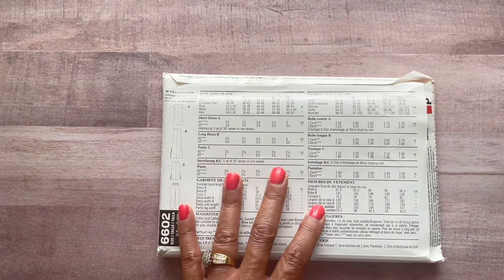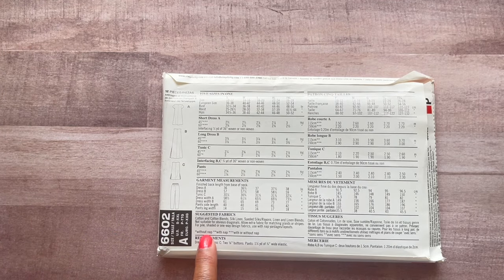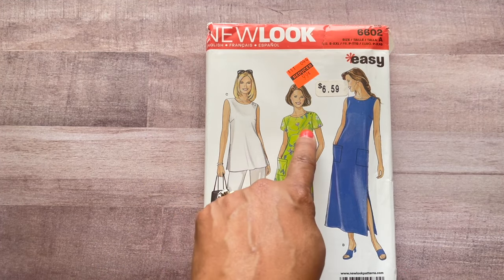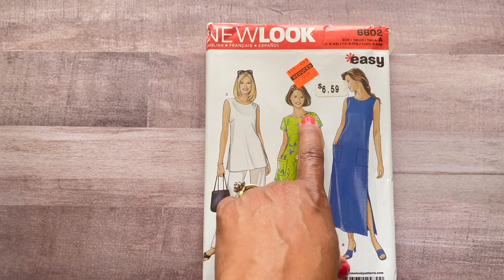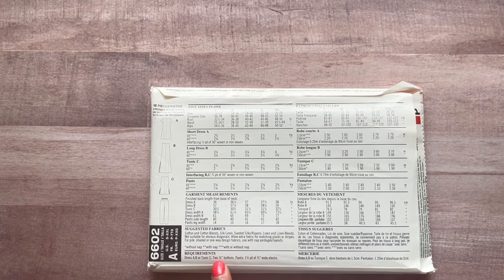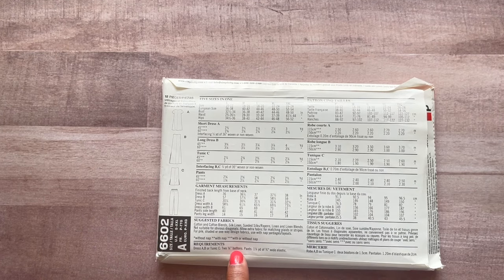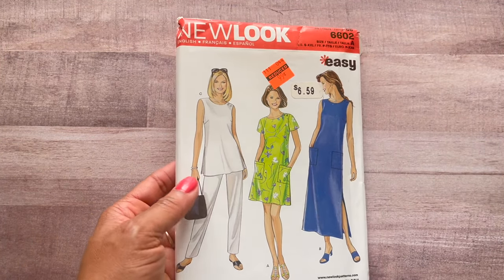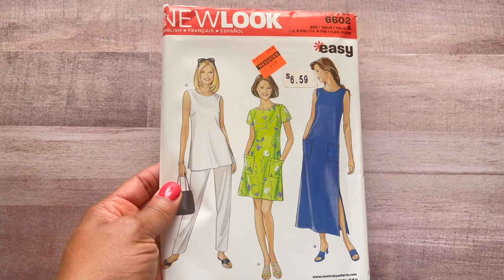Here are your line drawings, just as basic as the front but so cute. These call for wovens — mainly linens, which is what I thought of for this one. You need two buttons for Views A, B, or C — the tops or dress tops — and wide elastic for the pants. The pants don't look like they have pockets but you can add your own or use another pattern that has pockets.